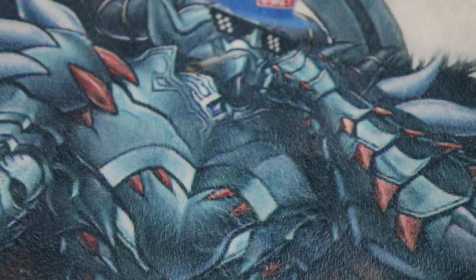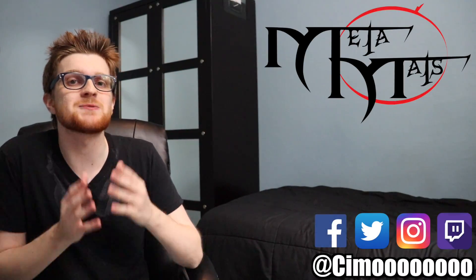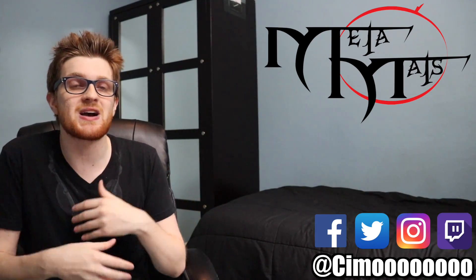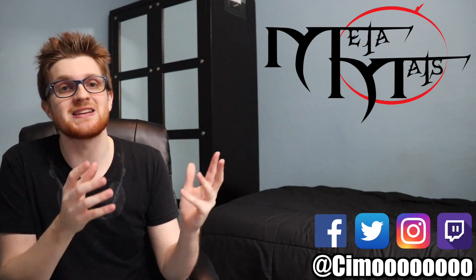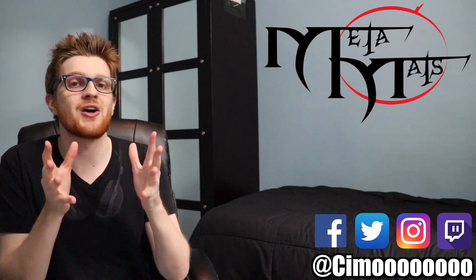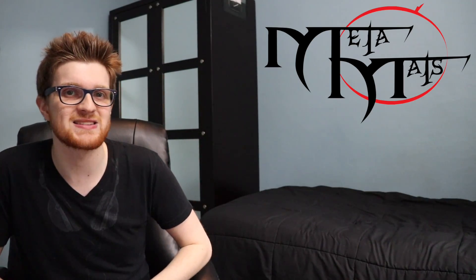That was my analysis of MetaMats playmats, but I feel it's important when reviewing a product to get multiple perspectives because different people have different likes and dislikes. So let's see what some other people have to say about MetaMats playmats.